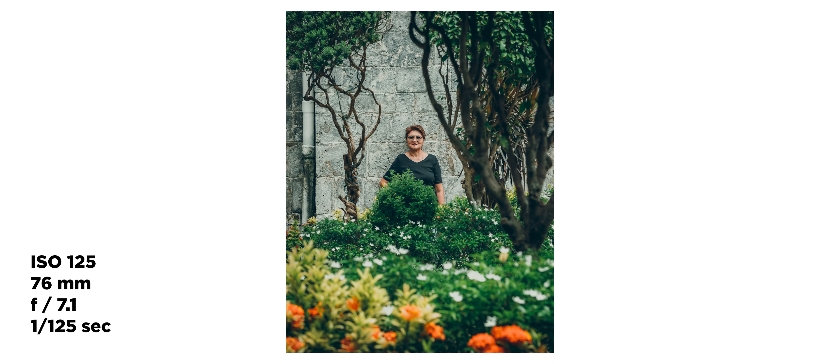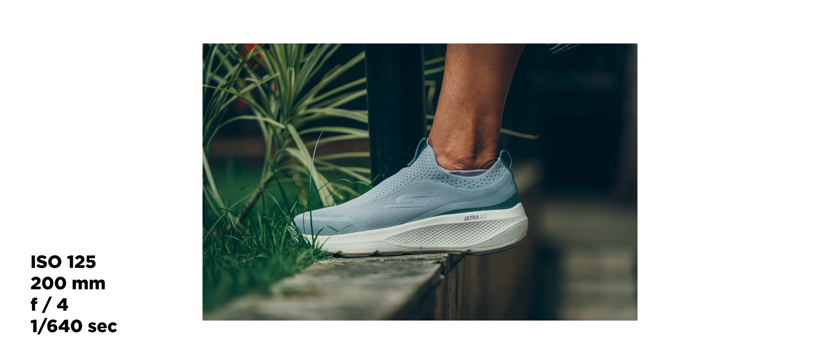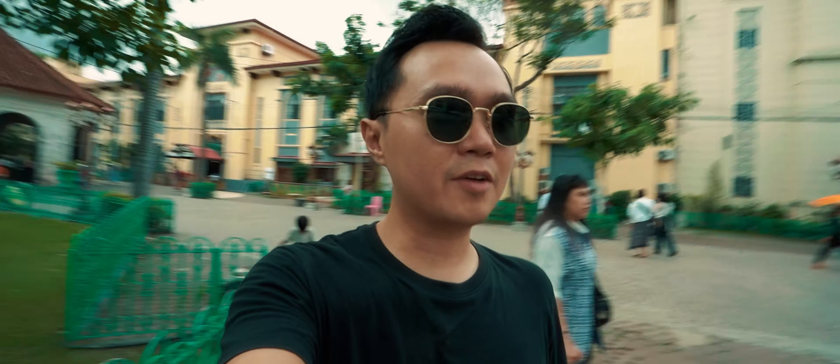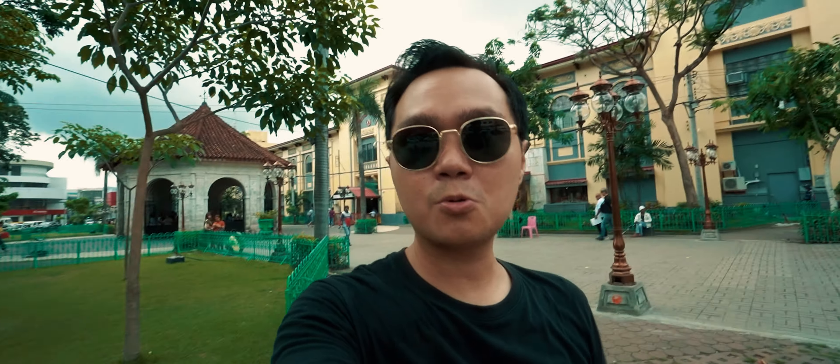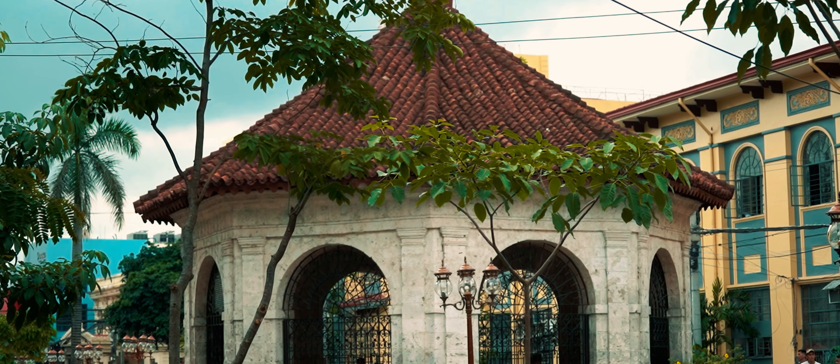We're now here at Magellan's Cross, the ever-famous tourist destination here in Cebu. The challenge here for today is to find a good unique photo, so I had to find unique shots here and let's go.